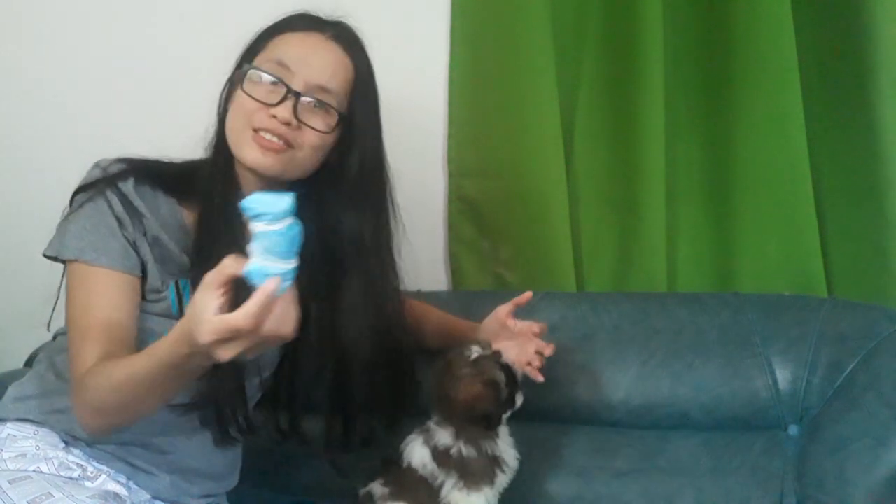Alright, so as you can see, this is the improvised toy for Senchai and it is made up of — what do you call this? The blue mask, and inside of this, I'll show you, it's more of like a combination of some plastics.